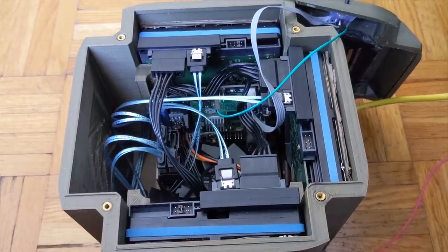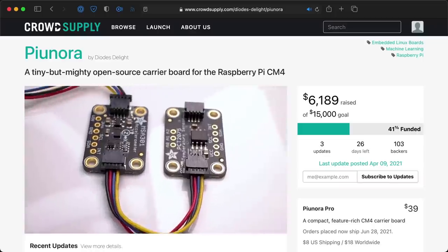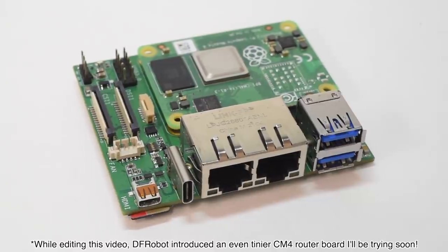I'll talk about MEBS-T's impressive Compute Module 4 NAS, which was his first-ever PCB project and it turned out brilliant. I'll talk about the Piunora, which is raising funding on CrowdSupply right now, and I'll talk about this tiny router board from Seeed Studios, which is the tiniest little Raspberry Pi dual-gigabit router I've ever seen. All that and more is coming soon, so subscribe to the channel if you want to see it.